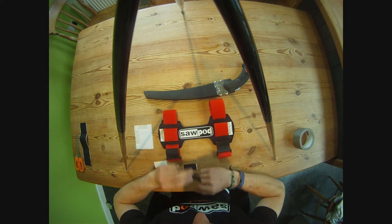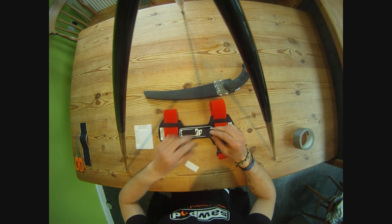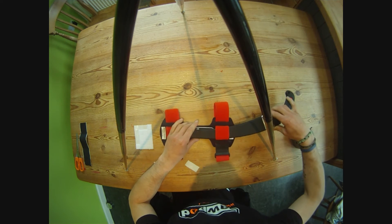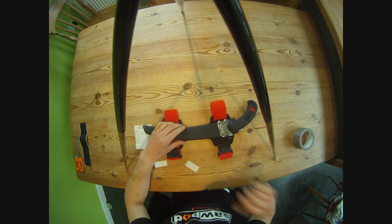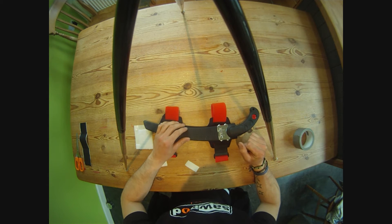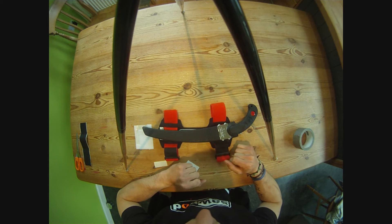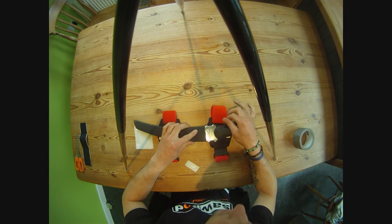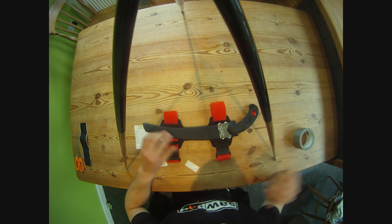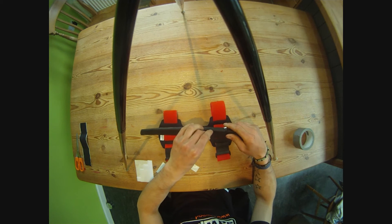Now even though the sawpod has got a grippy logo, you can just stick the velcro on top of it. Ideally you want to have like a good inch away from where you're pulling the saw out, just so it stops you getting anywhere near the straps and cutting them when you're putting it back in or taking the saw out. You don't really want to have the saw near the straps as you pull it out, so you aren't going to cut through them. You want it about there.